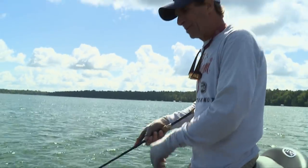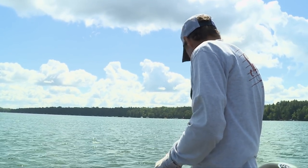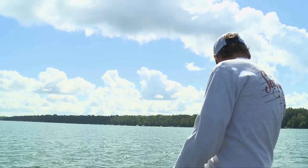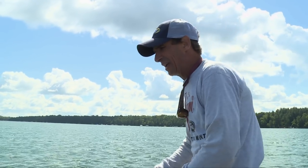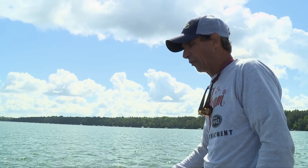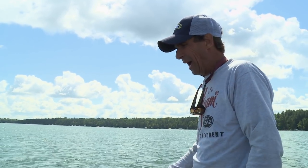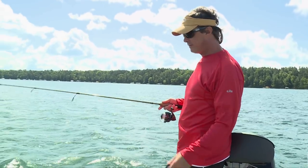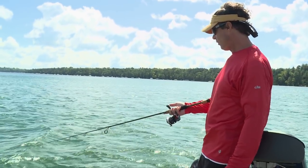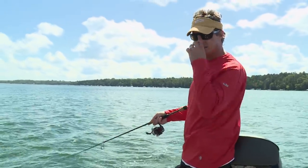With this flat jig or a jigging wrap, a lot of times what you do is just drop it directly to the bottom. With this presentation you can drop it to the bottom — right now we're in 44 feet of water. It's a very heavy bait but you pop it and then you just hold the bait absolutely still. Watch how long it takes for this bait to get down — seven seconds and you're on the bottom fishing in 45 feet of water.